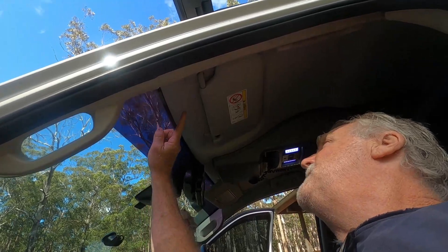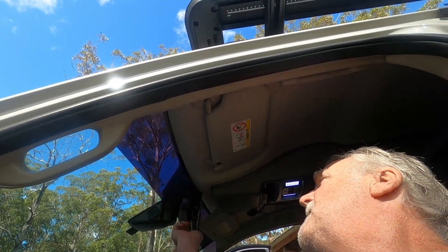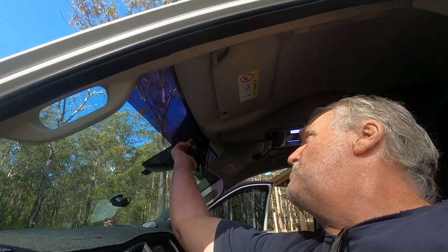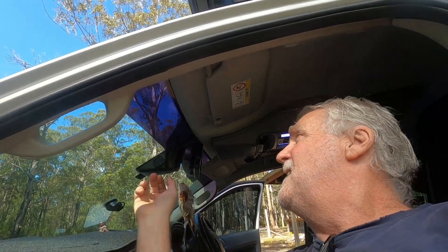I had to run wires up through here, up through this bit here. I forced wires up in through here, over to where I've got the rear vision mirror. It attaches to my old rear vision mirror and holds on there. You kind of look at it and think, oh, is that going to last? But it's actually doing very, very well.